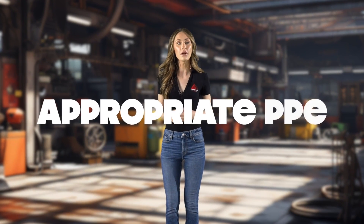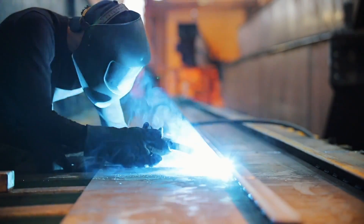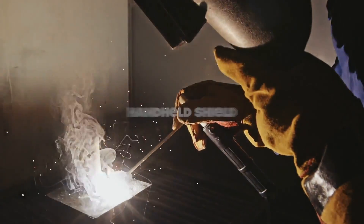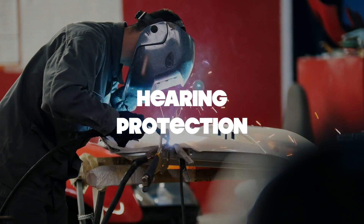When it comes to welding, the right gear is your shield against potential accidents or injuries. To ensure you're well protected, make sure to wear the appropriate personal protective equipment or PPE that matches the welding method you're using. Here's a checklist of what your PPE might include. A trusty welder's cap is a good place to start, keeping your head protected from sparks and heat. Then you'll definitely need safety glasses or goggles to shield your eyes from any flying debris. You might also use a handheld shield for extra protection. Considering the noise levels in welding, don't forget hearing protection.